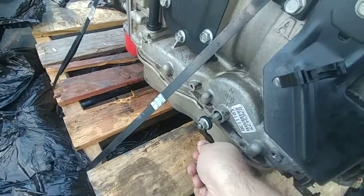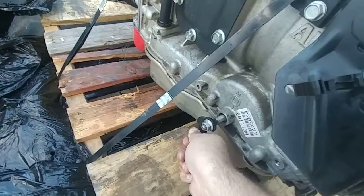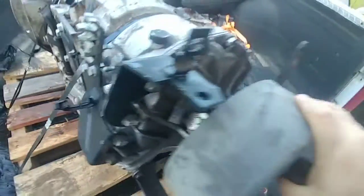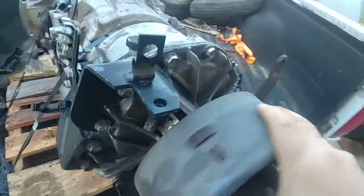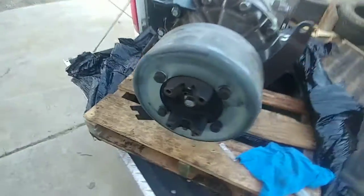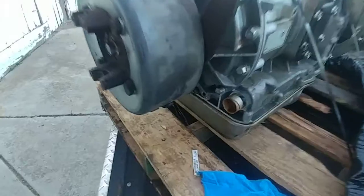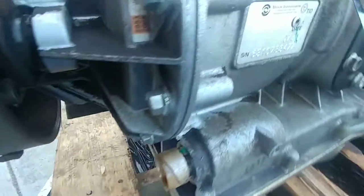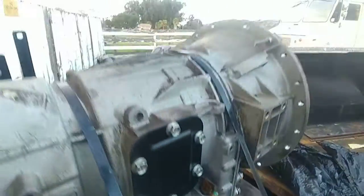Shifts through all six gears. It turns and the brake works. It's got a twist lock style connector on the transmission guts. It looks like a pretty nice clean unit.